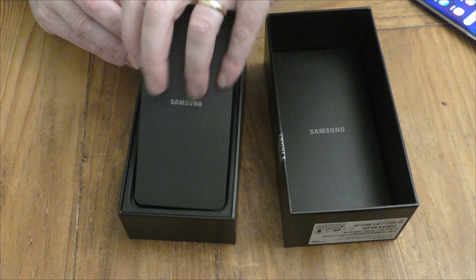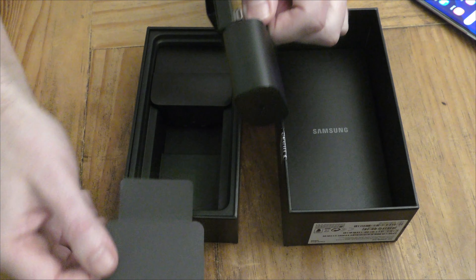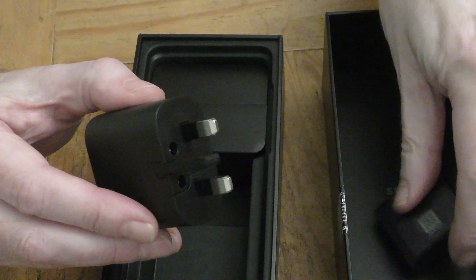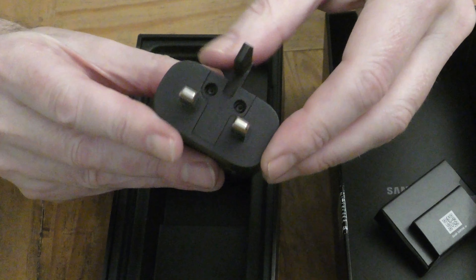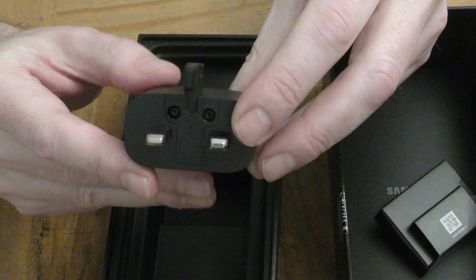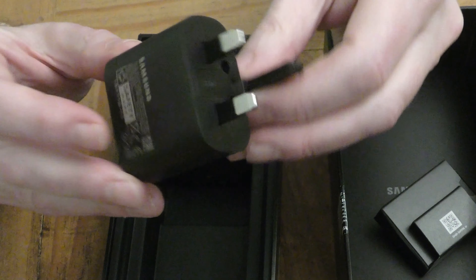So it's not just about the phone, is it? We've got the charger here — it pops up to fit a UK socket and this is the fast charger, super fast charging. I don't know how quickly it charges but my old S7 used to charge in about an hour.